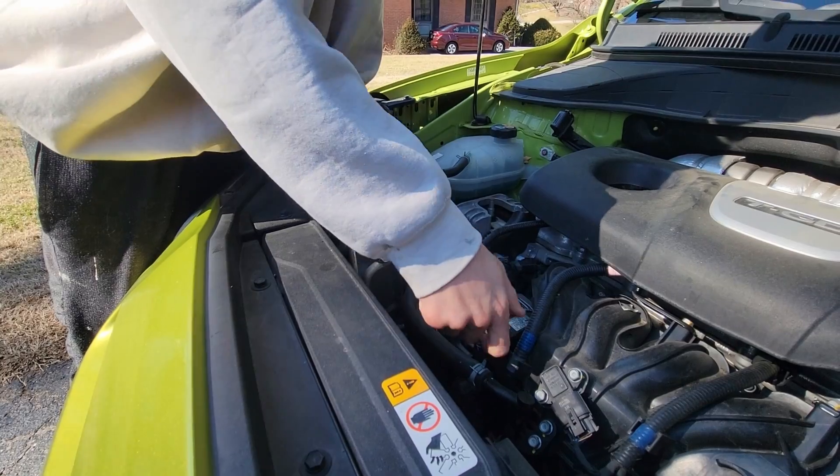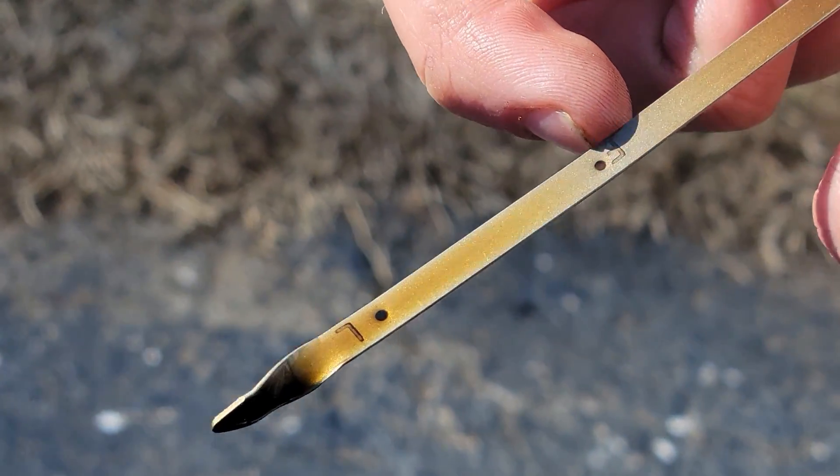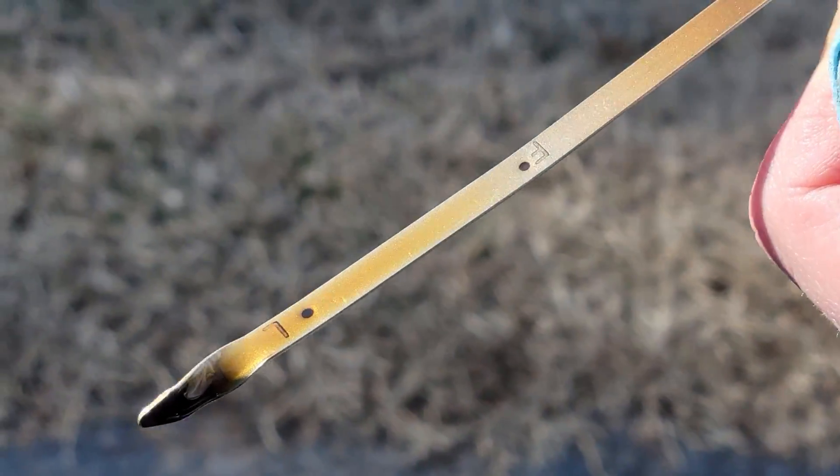I'm gonna push this all the way down until it bottoms out. As I'm pulling it out — I don't know if you're able to see it in the video — but that line is sitting right there, right on that full mark. So we are good to go. That's all there is to it.